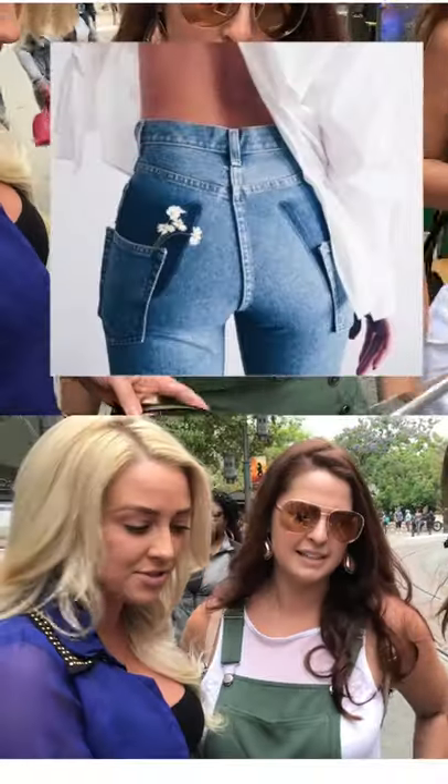I asked some very stylish strangers what they thought of this trend and everybody thought super cute on the booties, so we're gonna do it to a denim skirt.